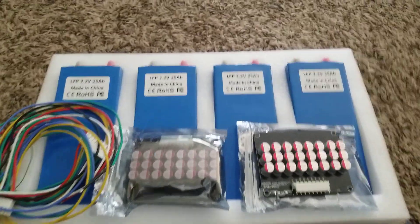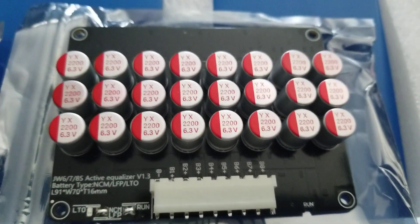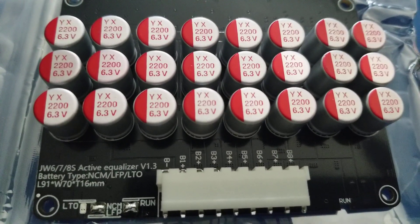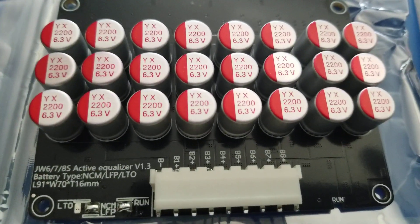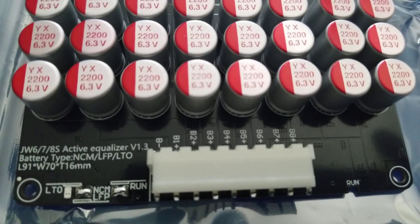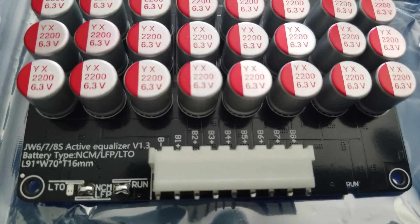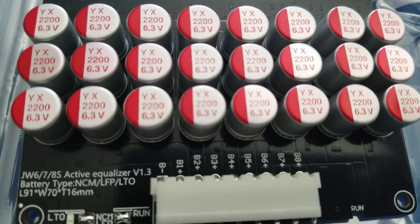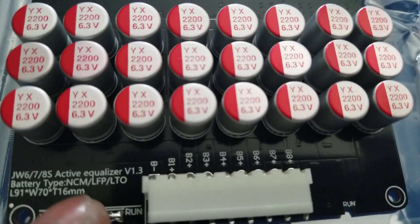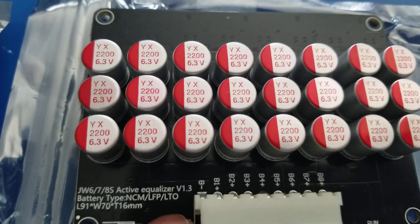I'll put the information in the description below. These have been sitting here for a long time since they came from China — it's not US-made, I bought it online. This balancer can work with LTO, LFP, and lithium-ion. You can see the battery types right here: NCM and LFP. So it works with those, and LTO's — I've never owned LTO batteries.